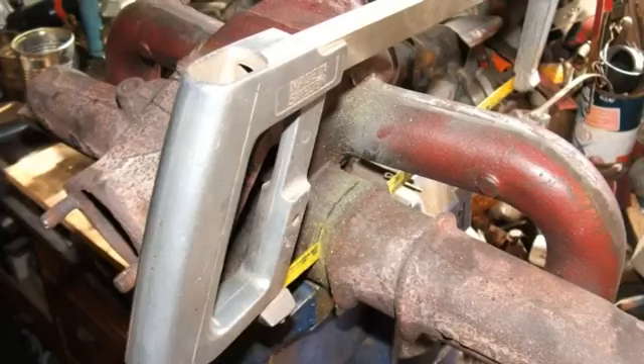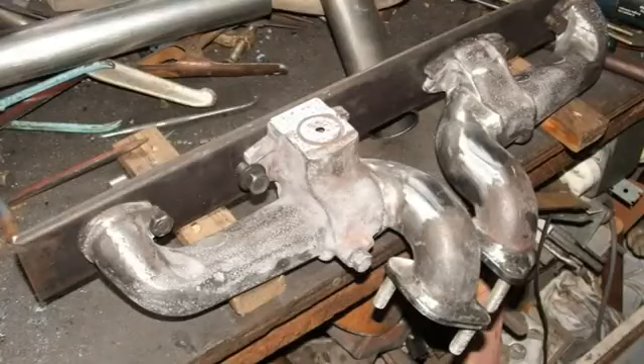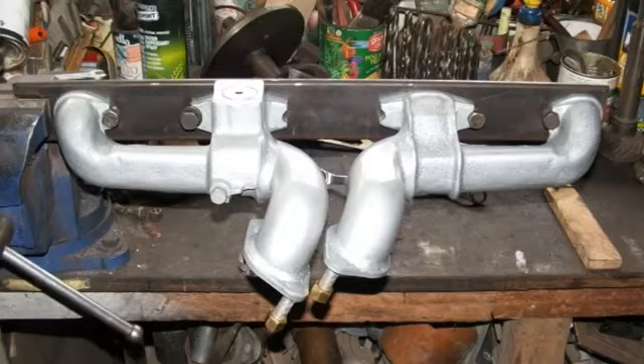Then it was a matter of waiting and perfecting these headers, which was a lot of work — researching what bends I could use to fabricate them and what electric welding electrodes I could use. But all that worked out fine. The headers are in and they look good, they look the part.